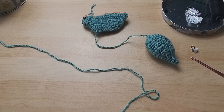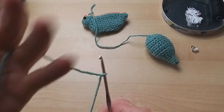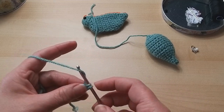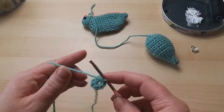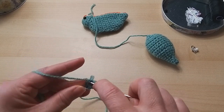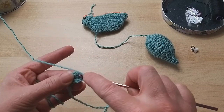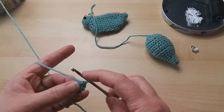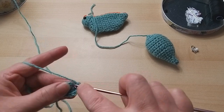Onto his head - it couldn't be simpler, only a few rounds. If you can manage the tail you can definitely manage the head. Slip knot on, two chain, six double crochets into the first chain: one, two, three, four, five, and six. We're back to amigurumi style now. I'll tighten it up and then we're going to do two double crochets into each of those six to give us twelve stitches. Two stitches in the first one, two in the second, and so on.